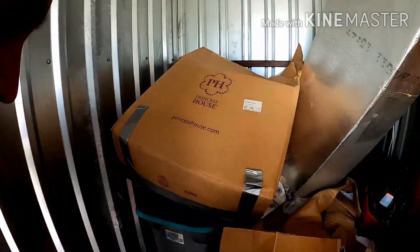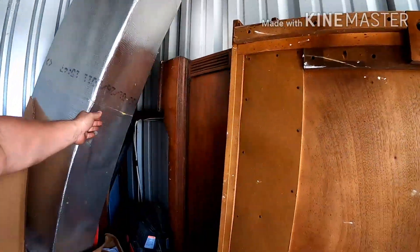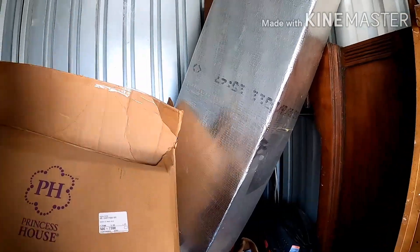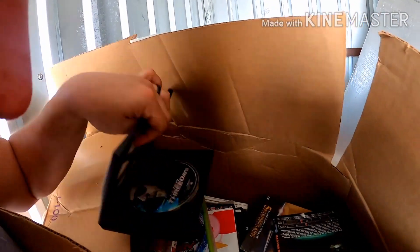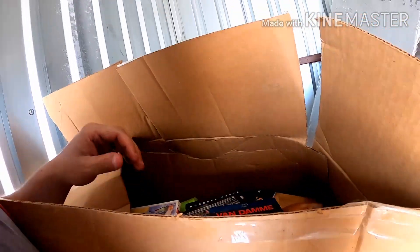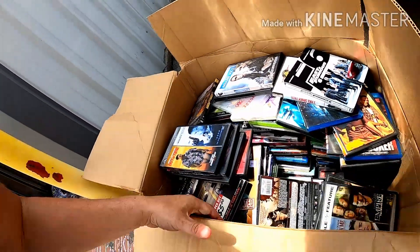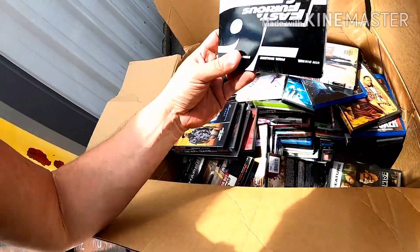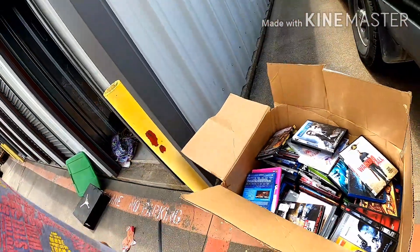My dad's ready to go — it's hot today. We should be able to get the rest of this stuff tomorrow. Oh lord — I found the cases for all the DVDs! Oh, some of the movies are in there. Well that's a good score. Every one of the cases had movies in them — there's a bunch of Fast and Furious here. I may have a buyer lined up.